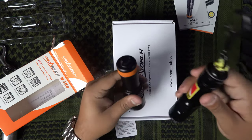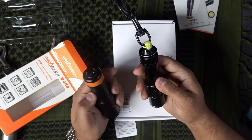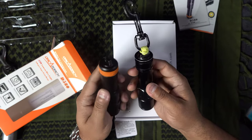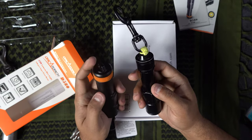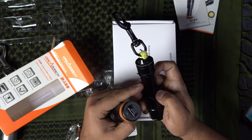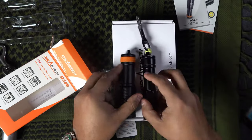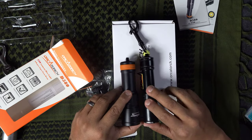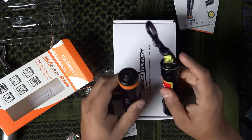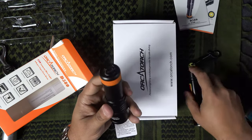Let me compare it with my D520. They're about the same size. This one is a little bit thicker, I think, because it has three AAA batteries rather than a single 18650 battery like the D520. In terms of length they are almost the same — the D580 is a little bit taller, but not by much.